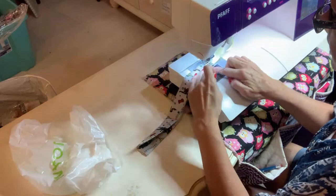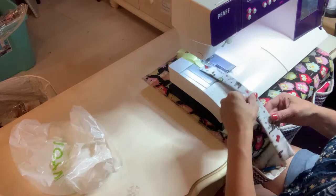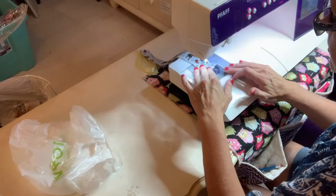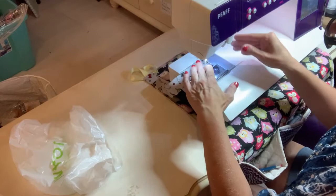I'm going to take my pin out because I don't want to sew across the pin. Then I'm just going to pivot it, turn it, go down the side, then turn it again, go down the end — and that's it.